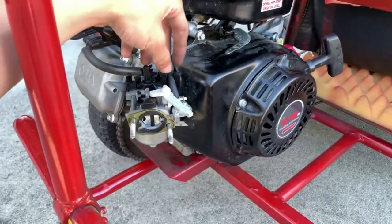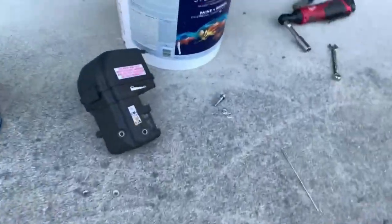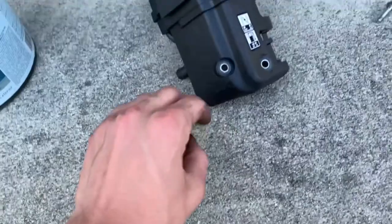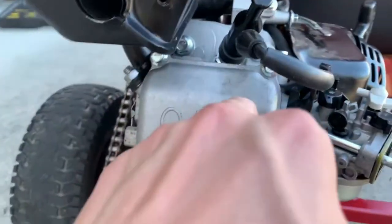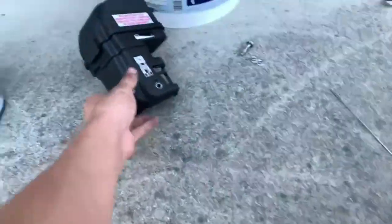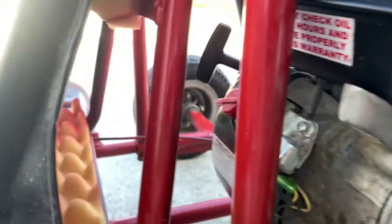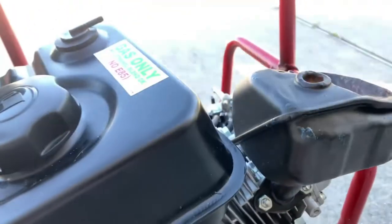To make it easier to reach all the throttle stuff, I disconnected the gas tank and completely took off the air filter — that's super easy, you just unscrew these two nuts and it comes right off. Pop off this line too. The gas tank is held on by a screw and two nuts on the other side, and that'll give you a lot more space to work.